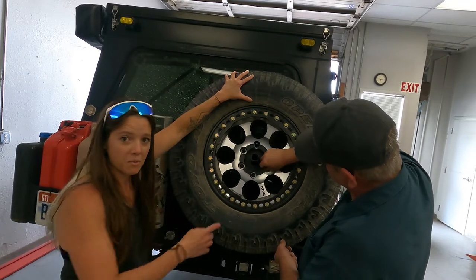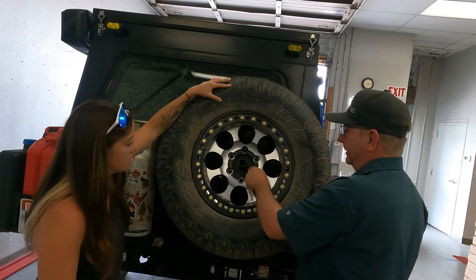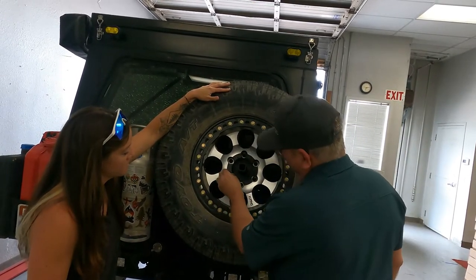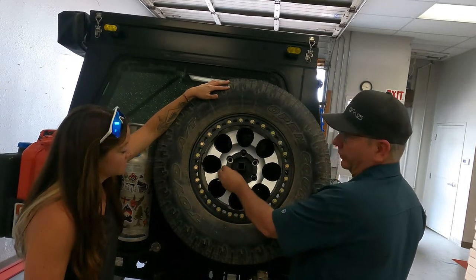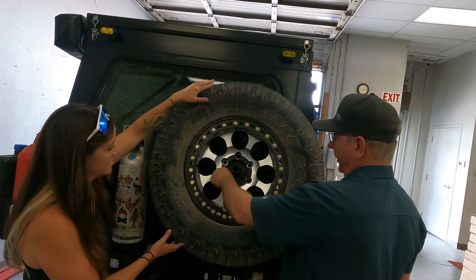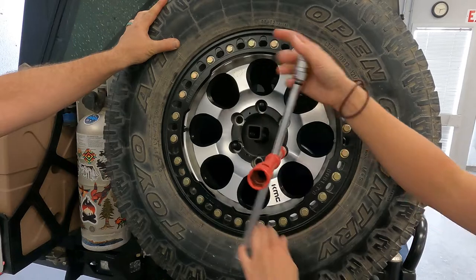You do obviously have to remove the center cap. I have the KMC center cap on there, but I'm going to pull it off to remove it. Some rigs will have one, some will not — it's usually just a decorative cap. You always keep it; it'll be covered up obviously with the shovel mount. Tighten the lug nuts back up. Tire is nice and smooth.